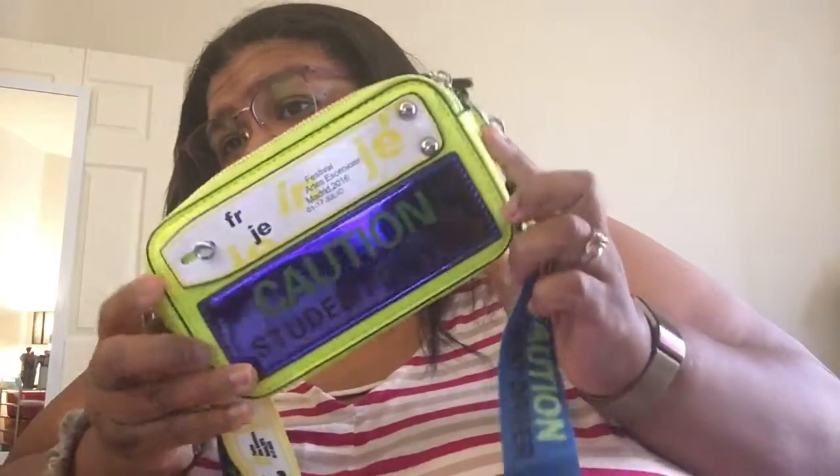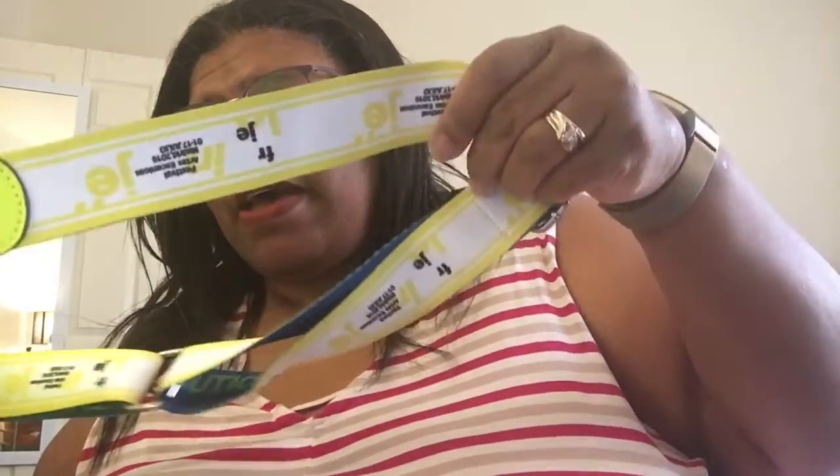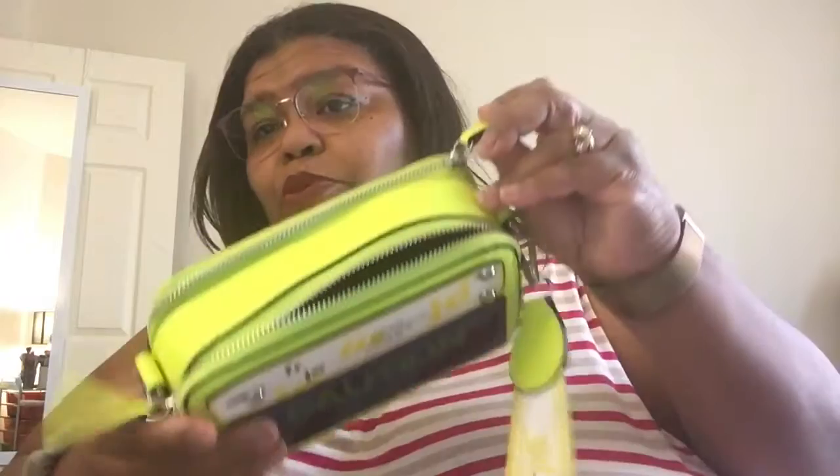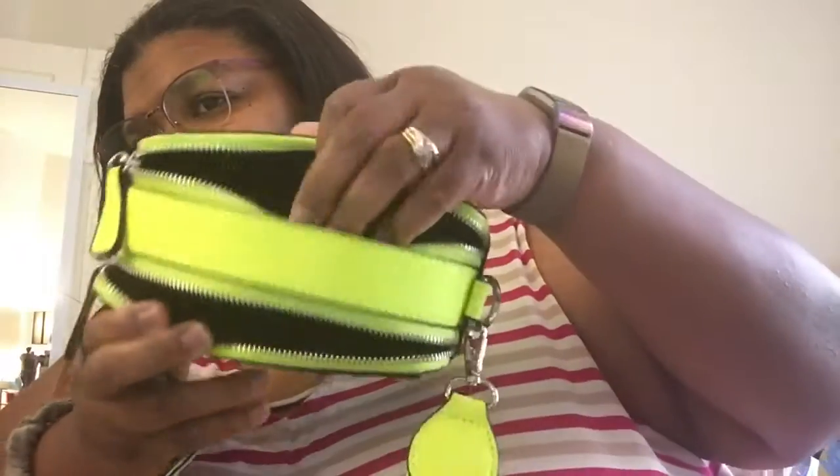Last but not least is this one. I got it because it says 'Caution' — almost like a caution sign. That's what it looks like. The strap looks like this. You have a little pocket on the back, and then you have two zippers — they are functional, but they're not two separate parts of the purse; it's the same compartment.